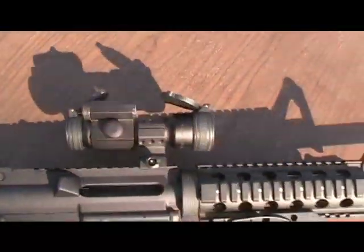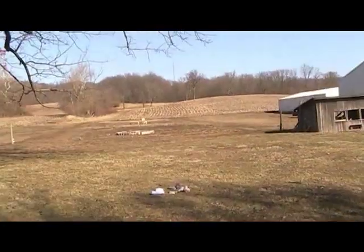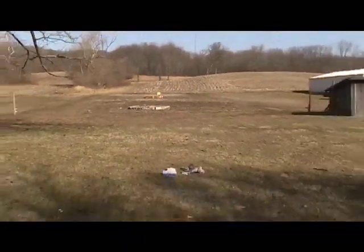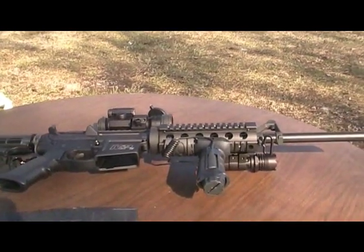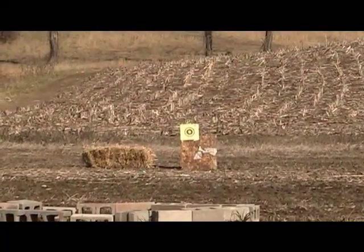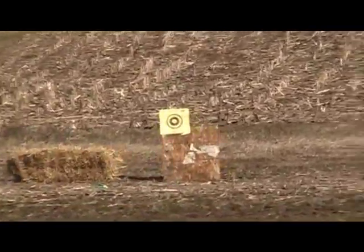I'm basically sighting in right now. I've only shot one other time and it wasn't that much. I'm at a 50-yard range here. I looked online and they basically said a 50-yard zero on a .223 AR-15 would be better than 100 yards, because there's less drop up and down at 200 yards and it's more consistent all the way through the trajectory.